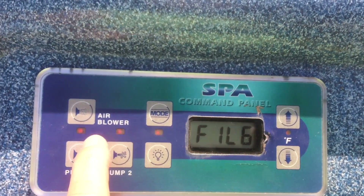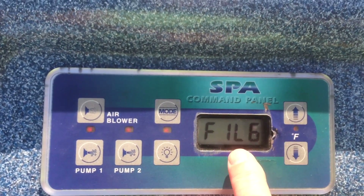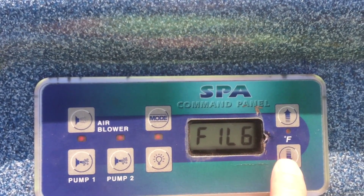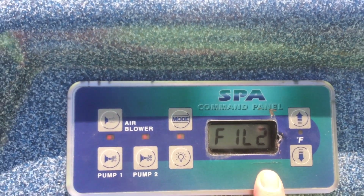Other settings are 4, 6, 8, and continuous. Continuous would mean the filter runs until you turn it off, which seems like a bad idea. I believe the settings are number of hours, so fill 4 is 4 hours per day in two sessions — that'd be two two-hour sessions.